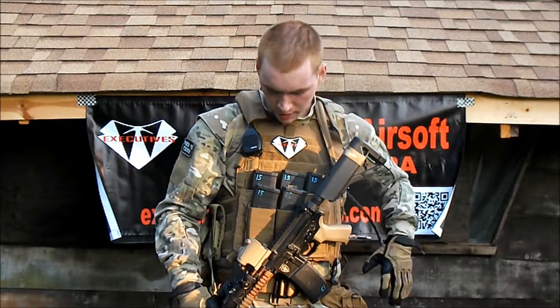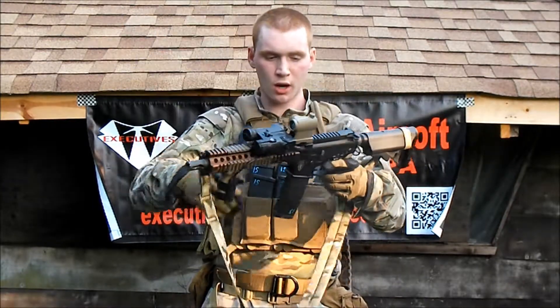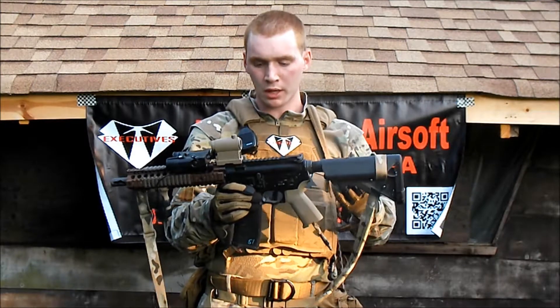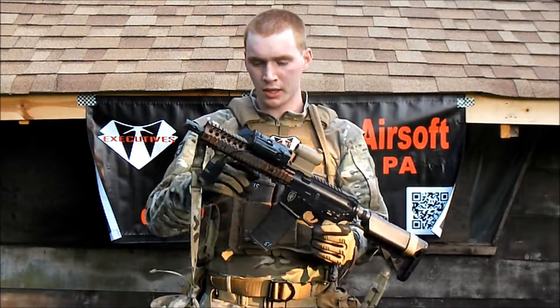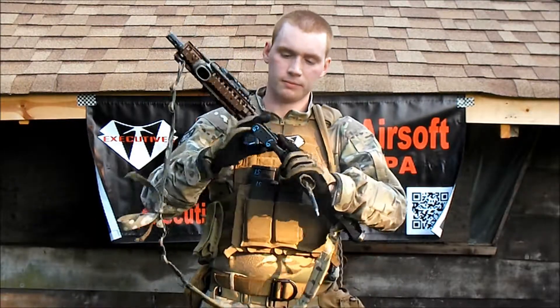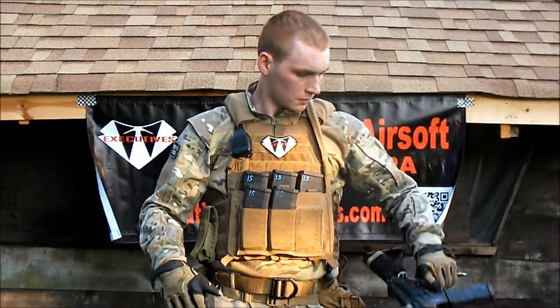Next on the list we got my primary, my M4. Originally it was an Elite Force CRS but I kind of decked it out — it's got Polarstar internals now. From front to back I got a Magpul MOE grip, Emerson Aimpoint, Element PEQ-16, Magpul rail, RVG Magpul grip, all that great stuff. K120 mags, Ambi Mag Release, and a Viking Tactical Multi-Can Sling.